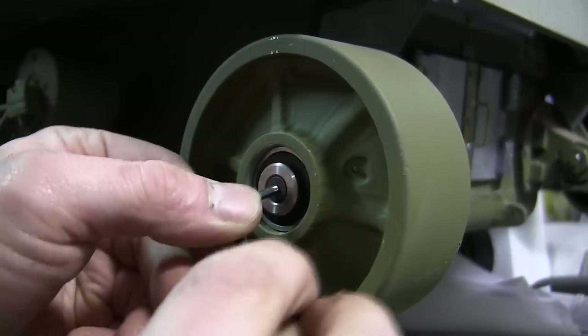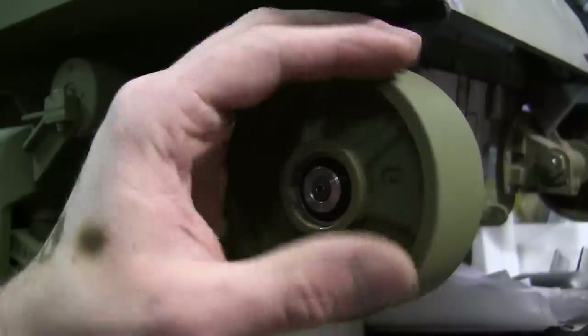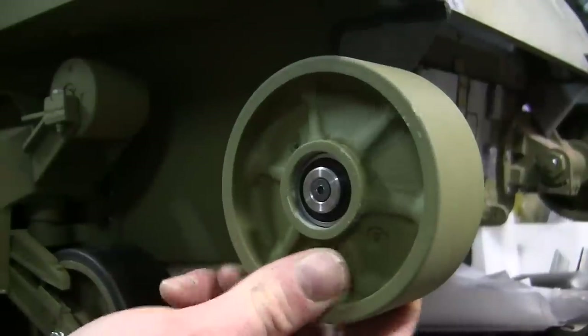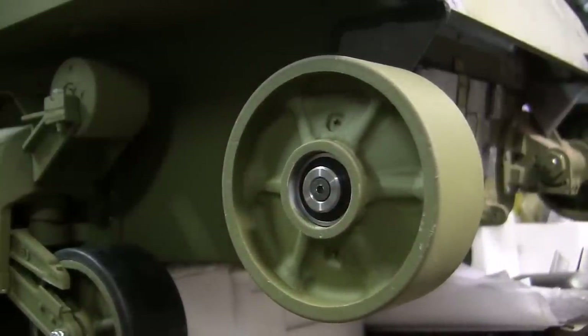Tighten the piece with an Allen wrench. After the fastener is tightened, the wheel will still be able to spin nice and smoothly and will not be able to come out. It is then at this point you can go ahead and add the hubcap detailing to the rear idler wheel.